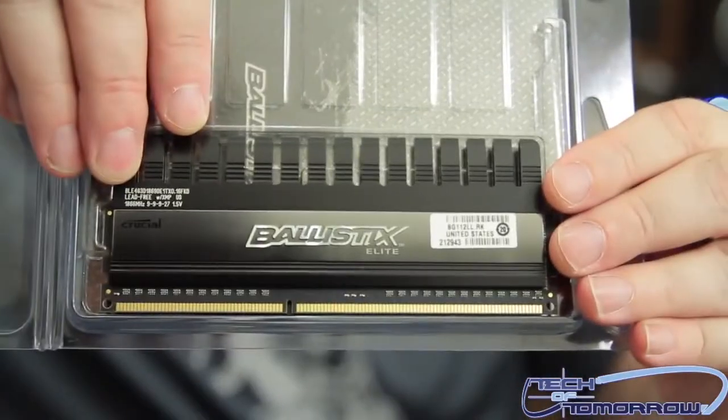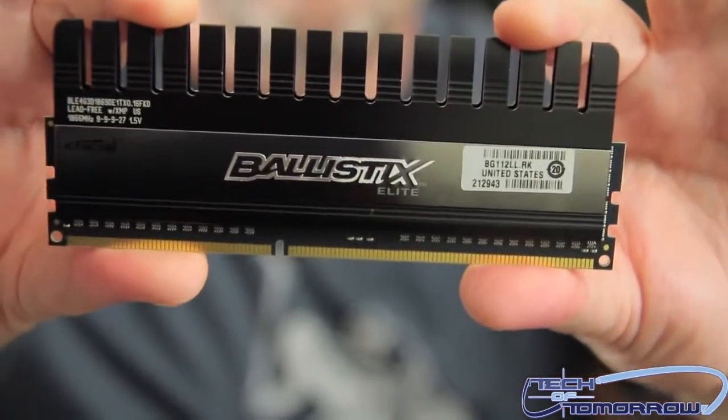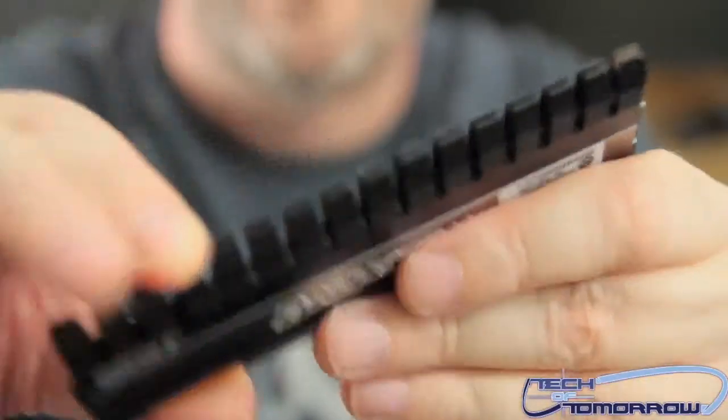Here's the front of the memory stick right here. I'll go ahead and pop it out of the package and set this aside — I won't throw it to the cameraman, I'll spare his life today. He's been a good cameraman. You can see all the heat fins on top.